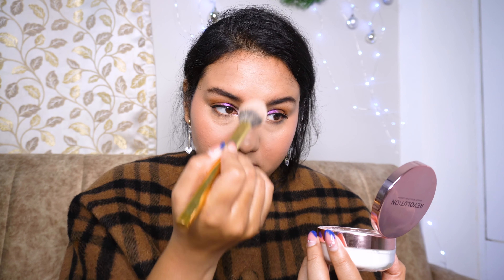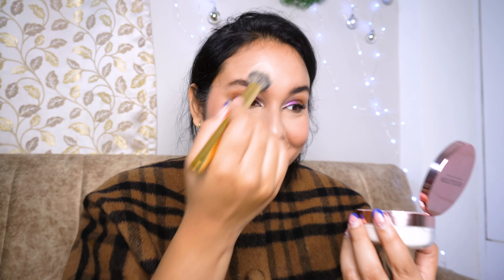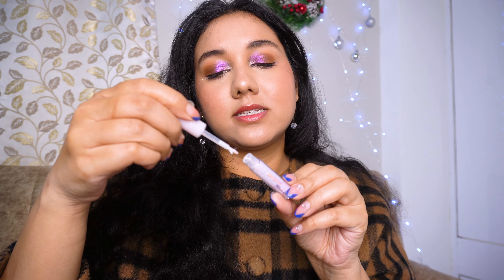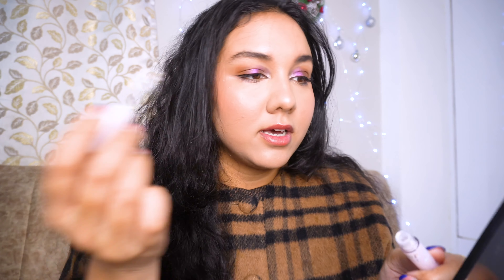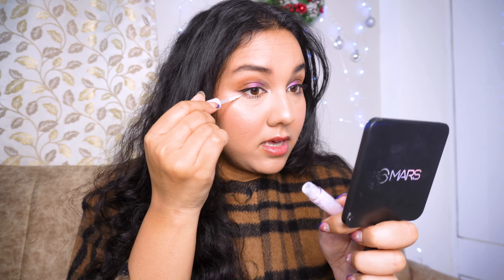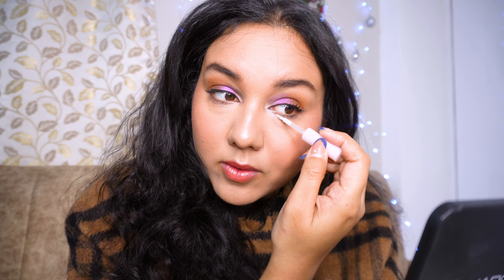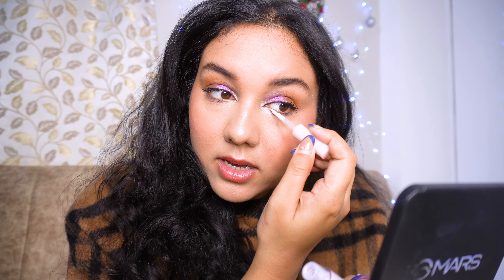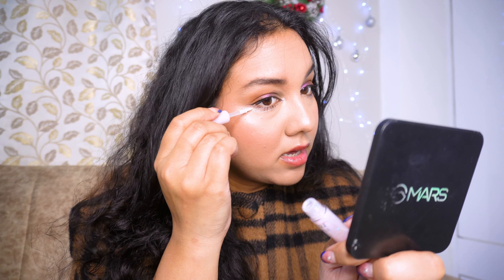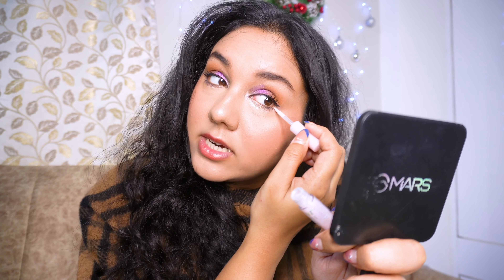I will just set my concealer — not powdering my whole face — to preserve the glow I have. I also have this liquid glitter from Peripera that I want to use under my eyes. I just want to have some sparkle — wow, it looks so beautiful! You can definitely use it under your eyes or at your inner corner area. I'm placing it on my lower lash line.